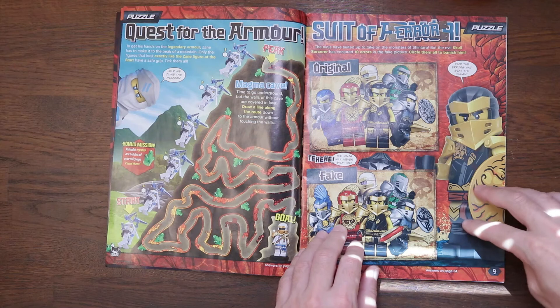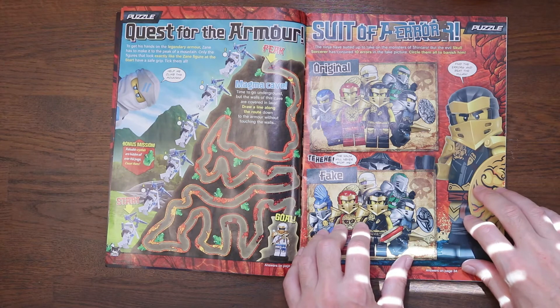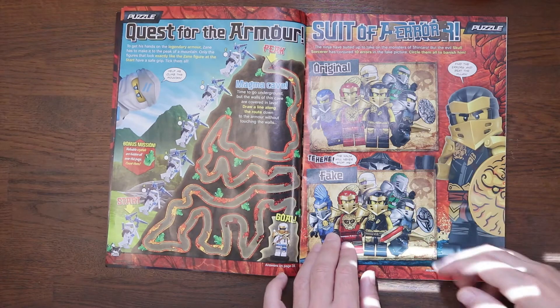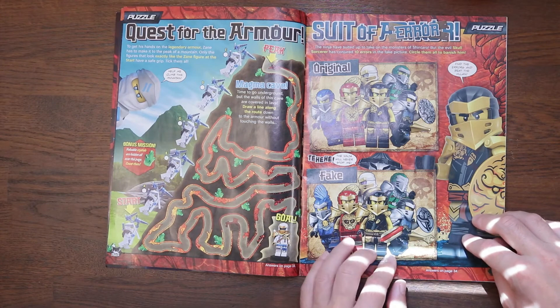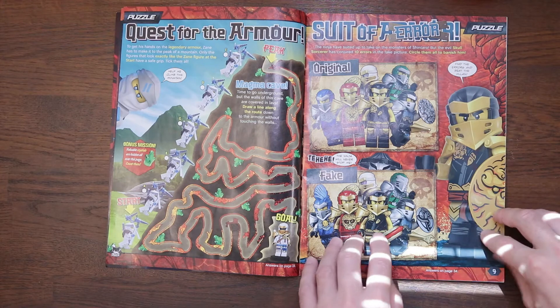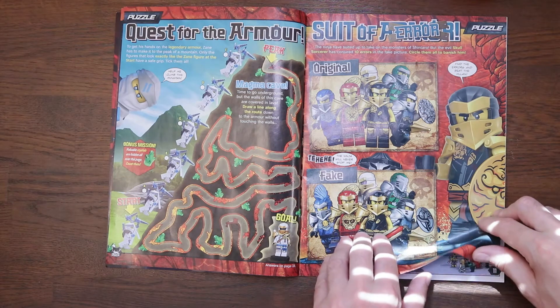So we've got another puzzle on page nine — it's called Suit of Armor, Suit of Error. We've got the original and the fake, and you've got to circle the ones that are incorrect. There's Lloyd there — look at Lloyd's mask; there's the original one, and they've covered it up there. That's quite cool. These are kind of my favourite sort of puzzles, if I'm honest.